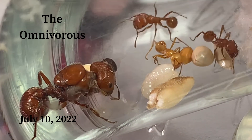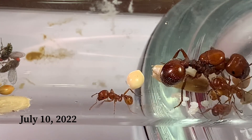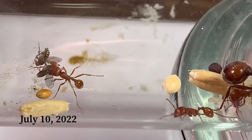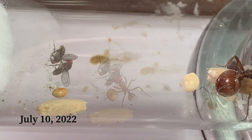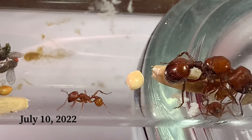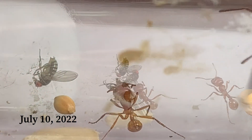As y'all can see, both colonies are roughly the same — about 4 workers — and up till right now, only seeds. This is their first meal of fruit flies, and they actually took them right away. I could tell they were really excited about them.